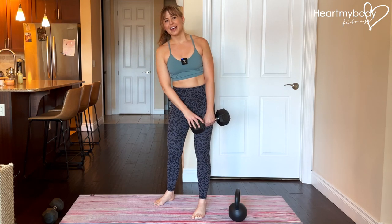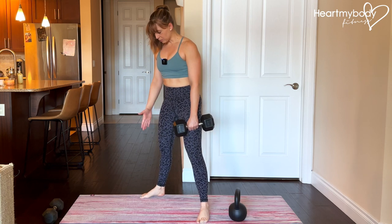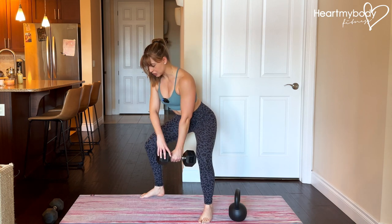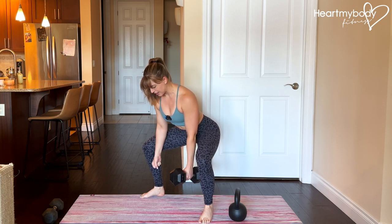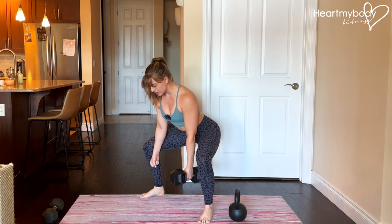Hold a dumbbell or kettlebell in one hand and take a wide stance, wider than your hips, with your toes pointing forward or slightly out to the side. With the weight in front of you, sit your hips back into a squat. When you reach the bottom, take your free hand and push your forearm into your inner thigh on that side, draw your shoulders down and back, and brace your core with your hips sitting far back.